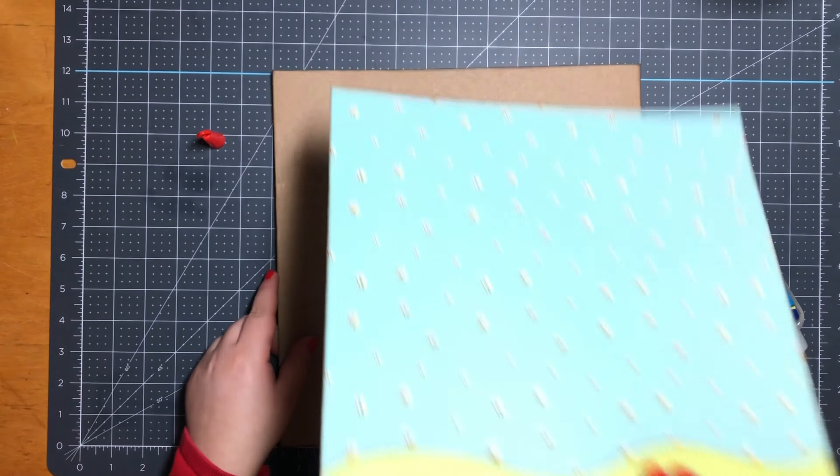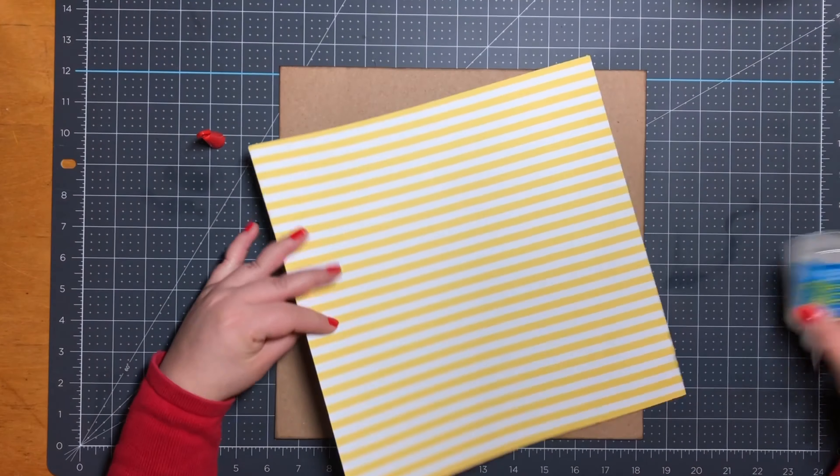Next I'll go ahead and back this on a piece of 12 by 12 craft cardstock paper.